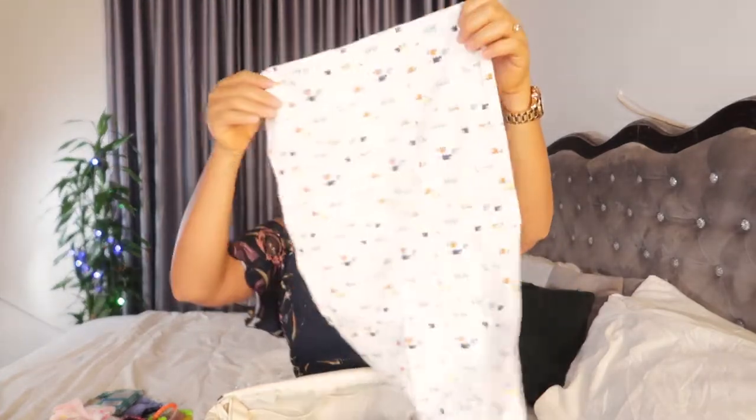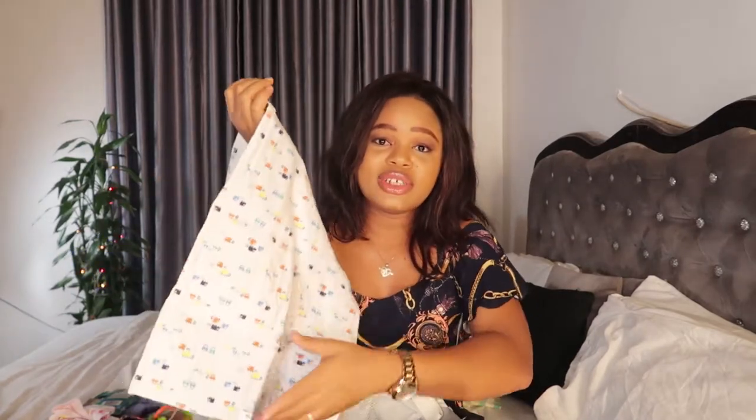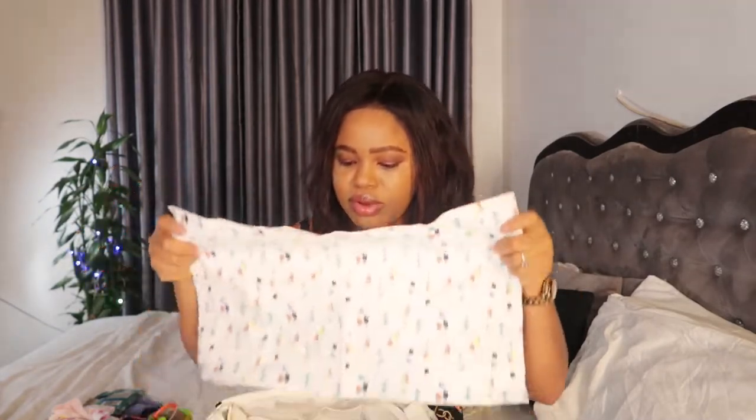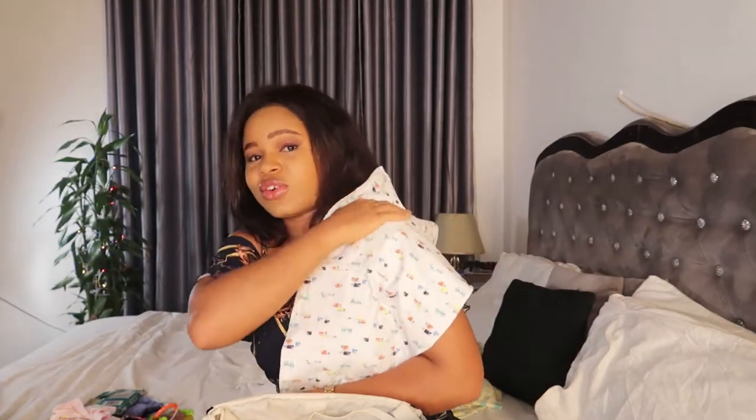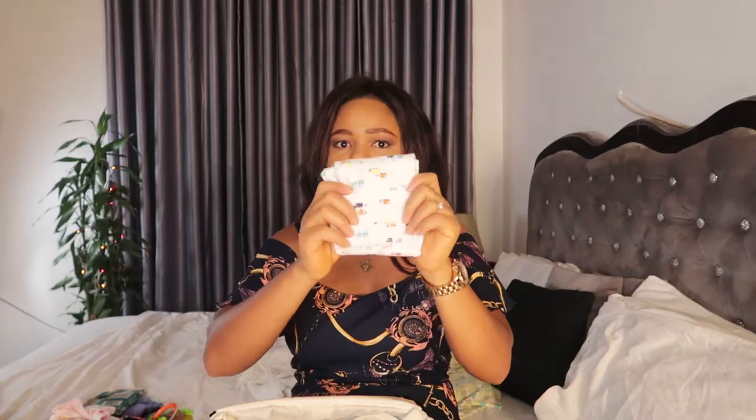The next thing you'll always see in my diaper bag is a bib cloth. I've forgotten the brand but I love it so much — I can use it when I can't find her mouth cloth. This was really helpful when she was a newborn, but I still make use of the bib cloth either way. I just fold it up very well and put it in the diaper bag.